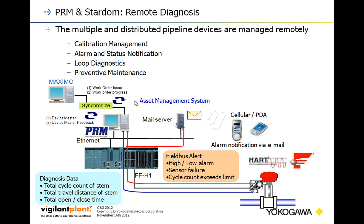Here's a further look at the PRM system. You can come in through I/O networks via Foundation Fieldbus or HART, passing right through the Ethernet ports on the Stardom unit straight into PRM. That can be synchronized with something like Maximo or other products of that class. You can bring in diagnostic data like total cycle counts, travel distance, and open-close time for your valves — the types of details that help you do a better job of diagnosing your process.